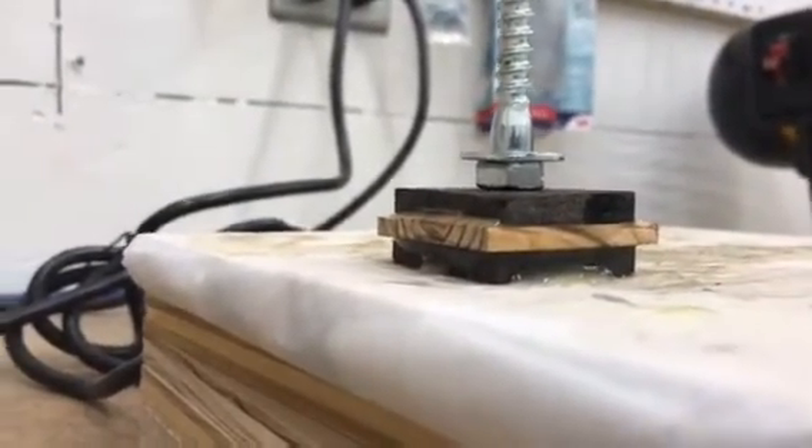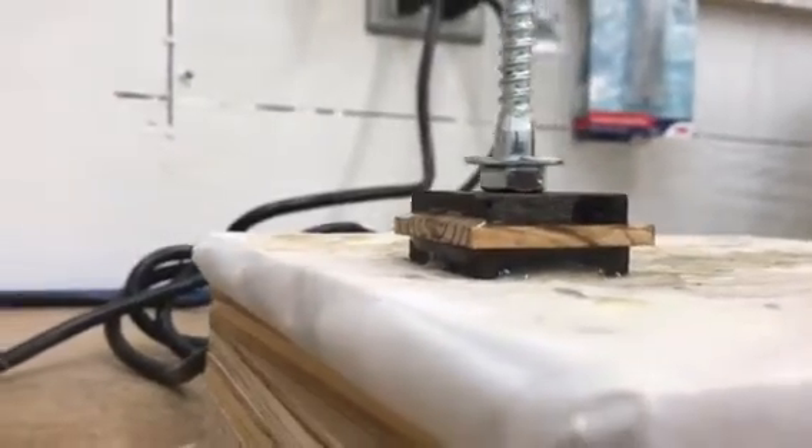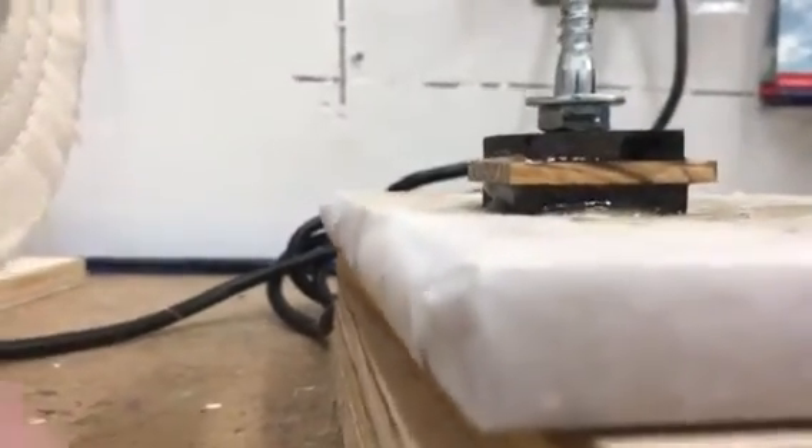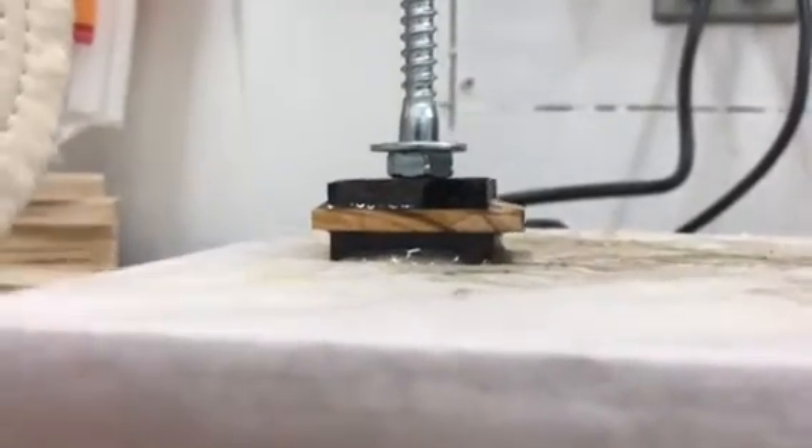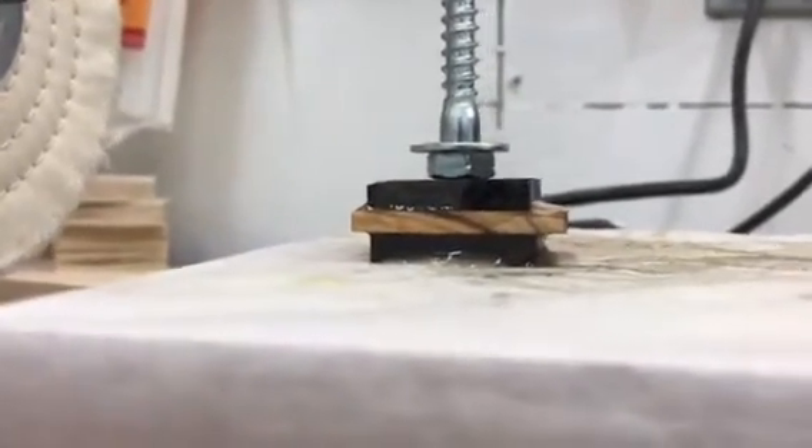This is the gluing process that I'm doing right now, just waiting for it to set up a little bit, and then I'll go inside and start cutting on it tomorrow. That's it for now, thank you.